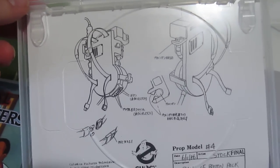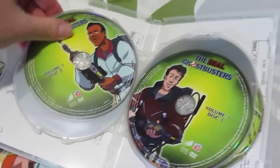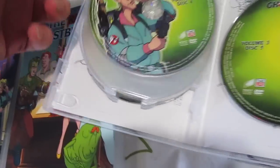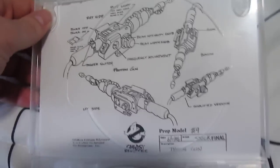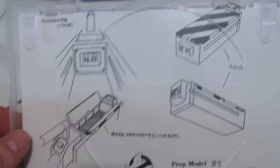Volume three has the back of the proton pack. I remember having the proton pack toy when I was a kid — I always wondered what happened to that. And the trap and the PKE meter too. Just like I said, these are pretty much done the exact same way — flip through two to a side — except for the last two. That's volume four right here, and of course here's the final one. That's the inside of the cases and how they're placed.